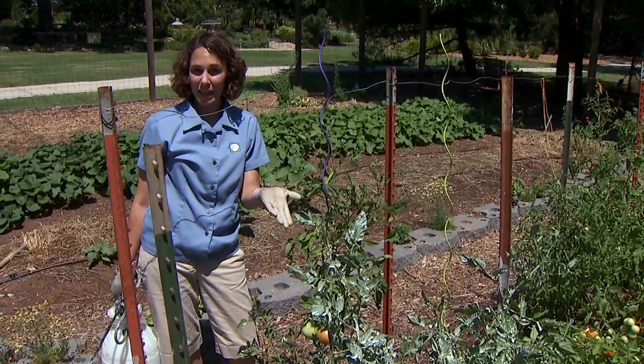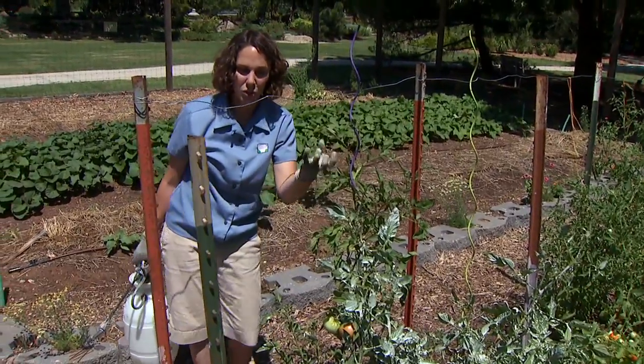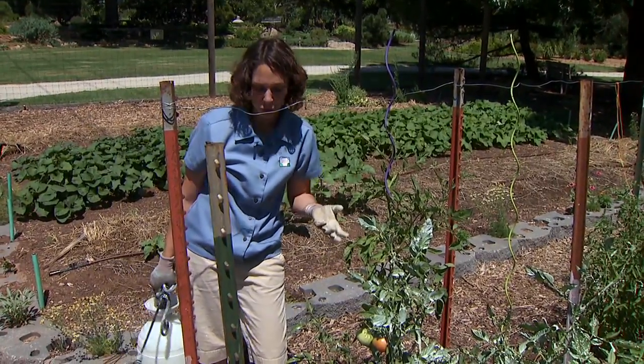Some of the products containing kaolin are labeled for such use on a number of different crops, and I'm hoping to reduce the heat stress and water stress during the hottest times of the year and ultimately to reduce cracking in our fruits.